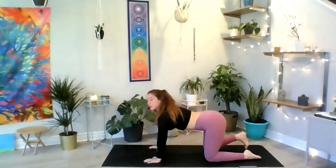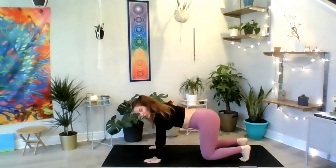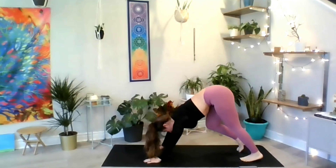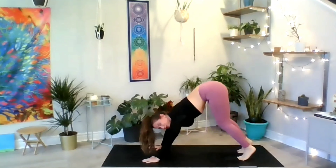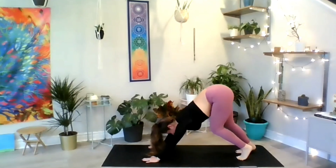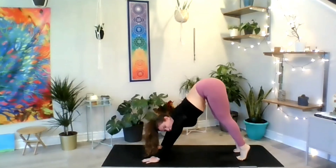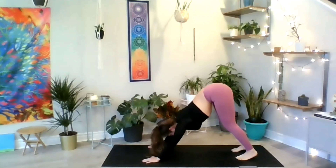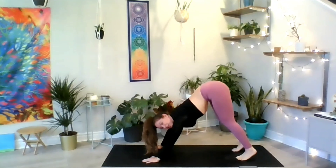From here, inhale to transfer your weight towards your arms. Lift your knees and tailbone and start to straighten those legs. Then walk the dog as we prepare for our first downward facing dog of the practice. Stretch the backs of your legs and feel the strength in your arms. Use the next inhale to point your tailbone towards the sky, try to bring your chest close to your thighs, and exhale to lower your heels towards the ground. It's okay if your heels do not touch the mat — that is the intention in yoga.